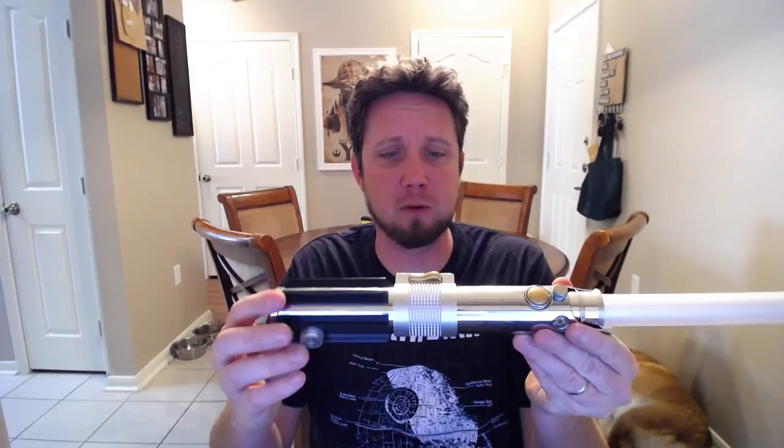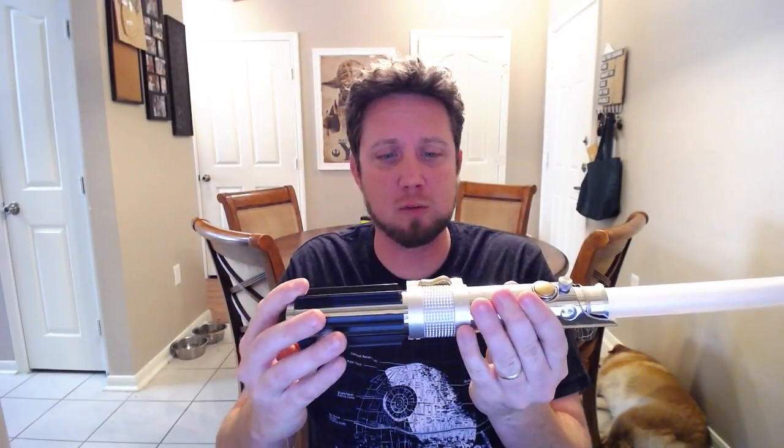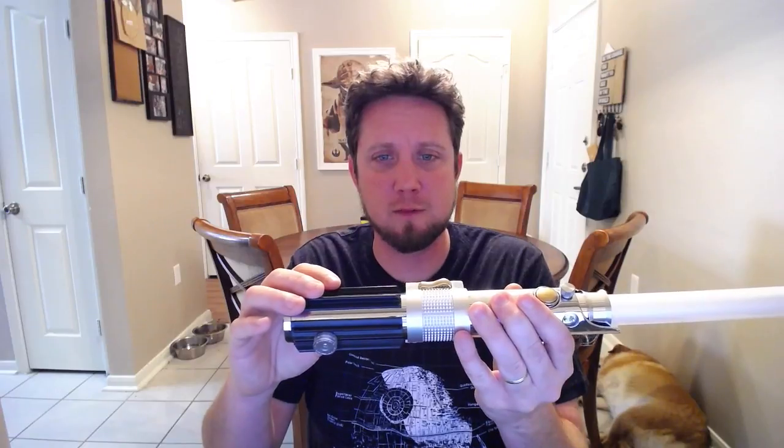It came out really nice, I love the way it came out and I learned a lot doing it. Thank you so much Alexander for sending it to me, and I hope to see more of your sabers. Thank you very much guys.